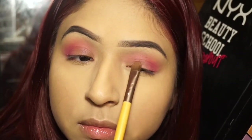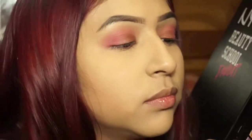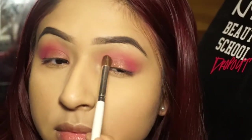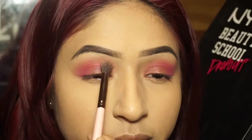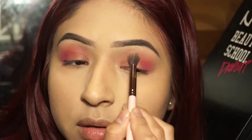I grab a flat-head brush from Ecotools and pick up that metallic-y mix between pink and purple to put at the center lid. I didn't want to do something light in the center because everyone always does that, so I went for more of a medium to dark color. The palette wasn't giving me a dark purple-pink, so I went into a different palette to grab a more intense color — but not too dark, so it doesn't take away from the pink.